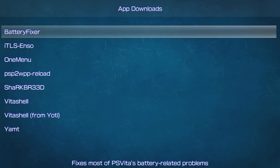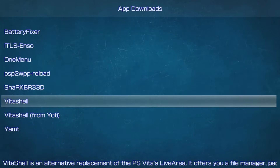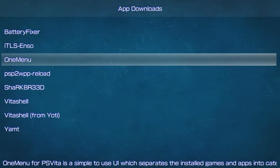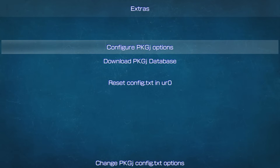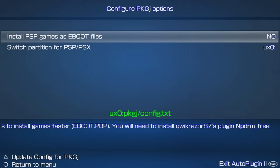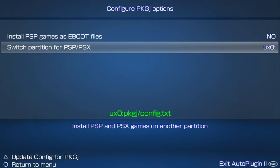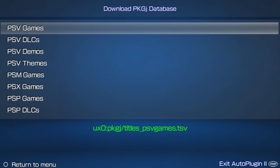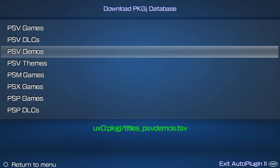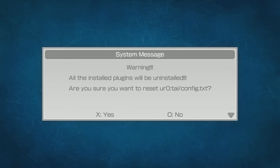Under App Downloads, you can download basic apps just like Vita Deploy can. This is a really good backup since some homebrew stores can be unstable. Under Extras, you can configure PKGJ options to set PSP games as e-boots or switch partitions for PSP and PSX titles, and download the latest PKGJ database in case the original refresh fails. You can also reset the config.txt, but this erases everything, so use it with extreme caution.